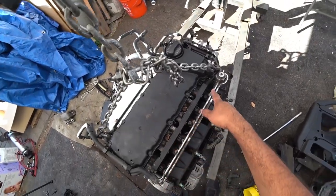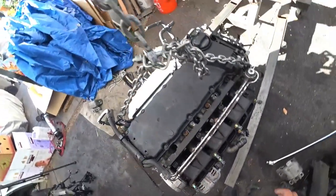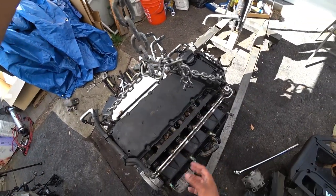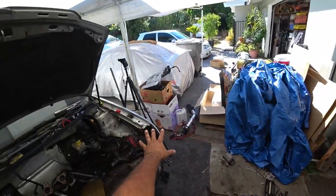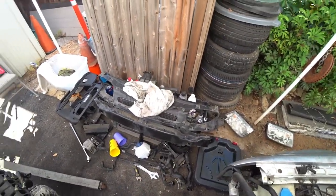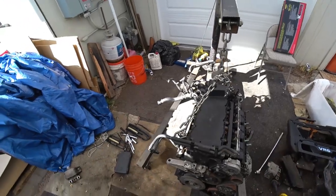We're gonna have to pull out the fuel rail. This rail is held in by one, two, three, four bolts. All this will come off — we'll take off the second half of the intake manifold. We got boxes over here on the left to keep everything nice and tight, keep all our stuff organized. That way we have everything ready to go and be put away as we work on this whole engine.